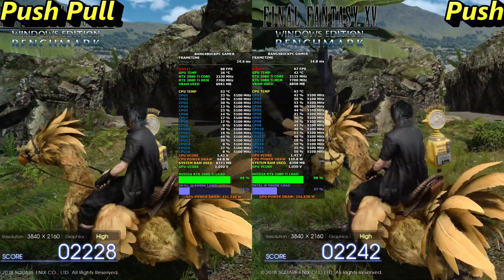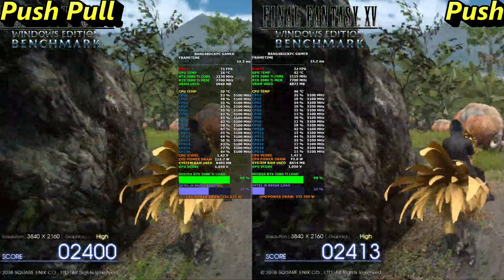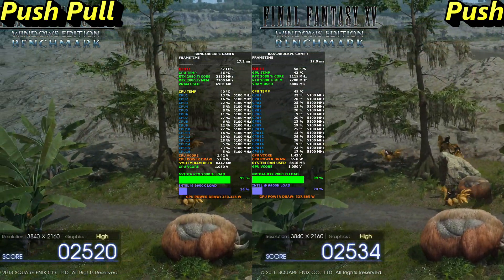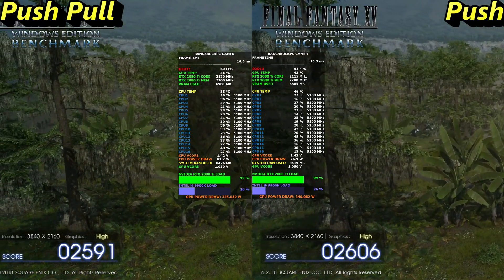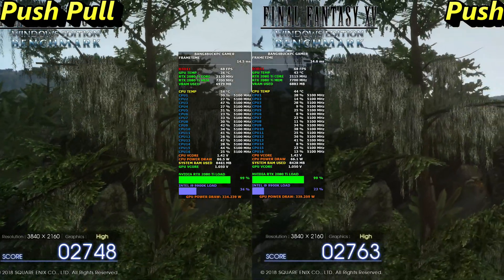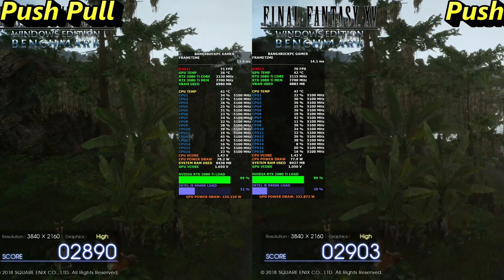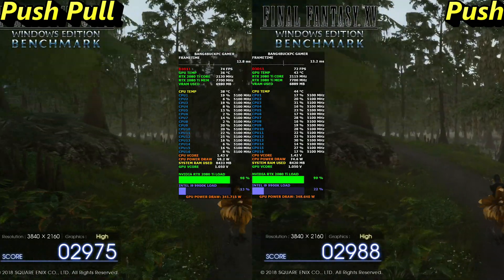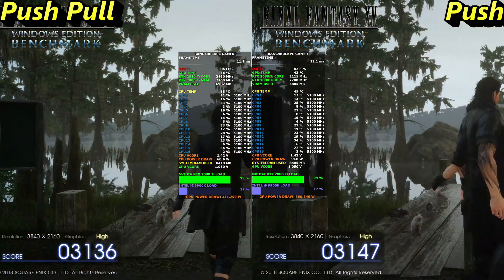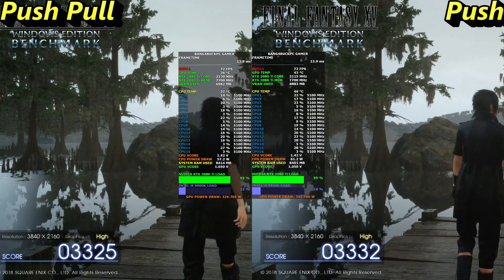Just so you guys are aware, the benchmark scores will have slight variations since it uses AI, so it won't be exactly the same every run but will be fairly consistent. I am using the Galaxy 380-watt BIOS on my RTX 2080 Ti, so I can draw a maximum of a little over 380 watts — this isn't something you get stock. The RTX 2080 Ti normally caps at about 280 watts, so I'm putting an extreme amount of heat through the GPU, which is why I opted for this extreme cooling solution. If you want to run over 2100 MHz on the core, you're going to need exotic cooling and a BIOS flash to maintain stable clocks and avoid fluctuations. As you can see, 2130 MHz rock solid.